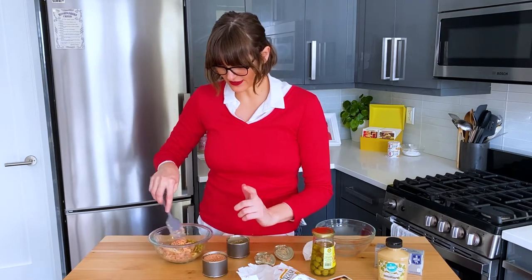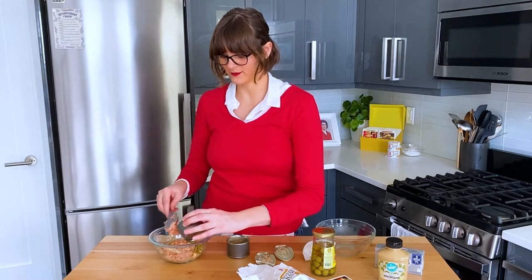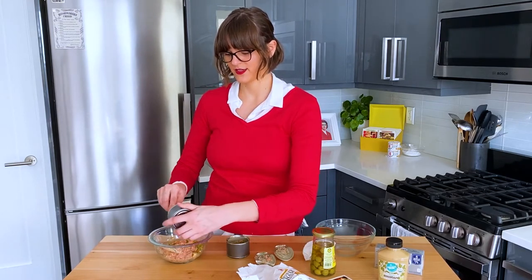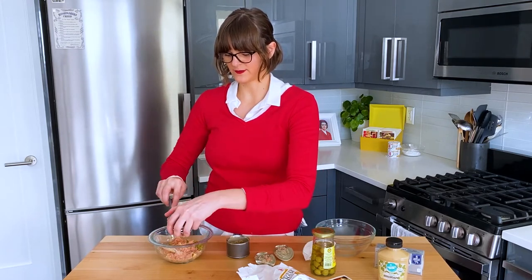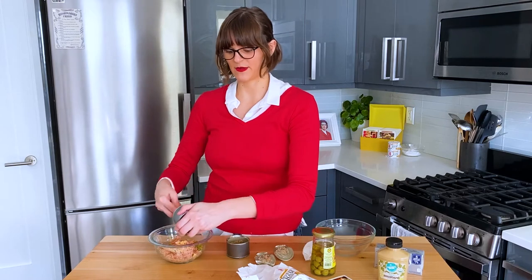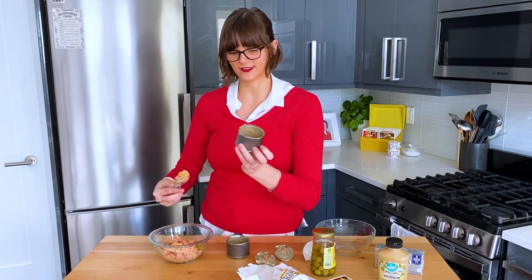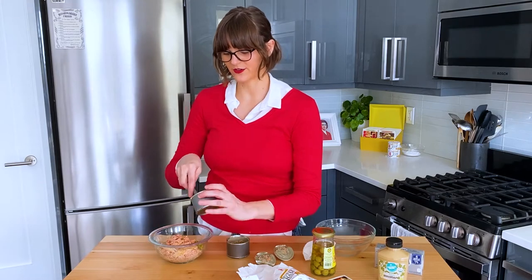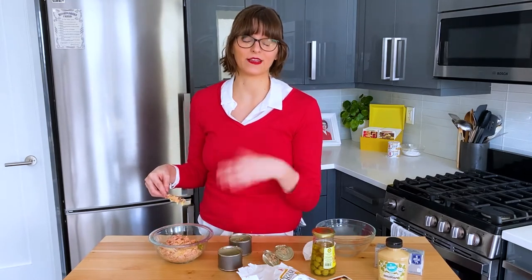I've never had deviled ham, but my parents have. My mom says that her mom used to make it from scratch with leftover Easter ham — she would grind it in a meat grinder and then add seasonings and mayo to it, almost like ham salad the way you'd make tuna salad or chicken salad. My dad said he has had the deviled ham in a can before and liked it. So maybe it's a generational thing — I've literally never heard of it, but they had it when they were kids.